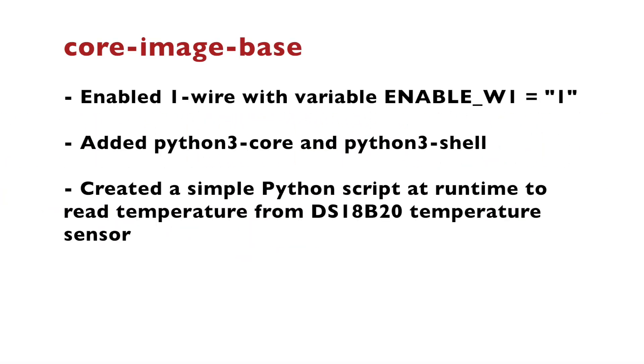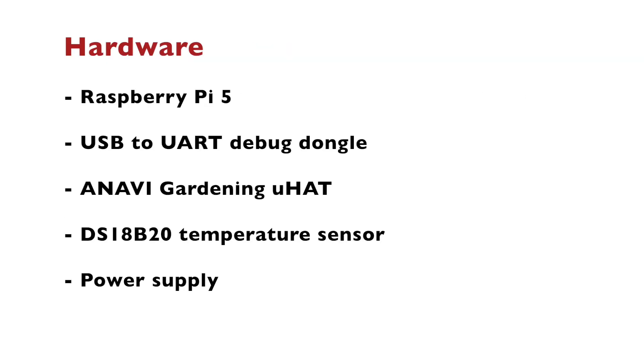At the end of the video, let's quickly summarize what we've learned. I enabled One Wire with variable ENABLE_W1=1 in conf/local.conf, and added python3-core and python3-shell to core-image-base to create a simple Python script at runtime to read temperature from the DS18B20 waterproof temperature sensor. The rest of the hardware included an appropriate power supply, the open-source hardware ANAVI Gardening uHAT, a USB-to-UART debug dongle, and of course the Raspberry Pi 5 single-board computer.